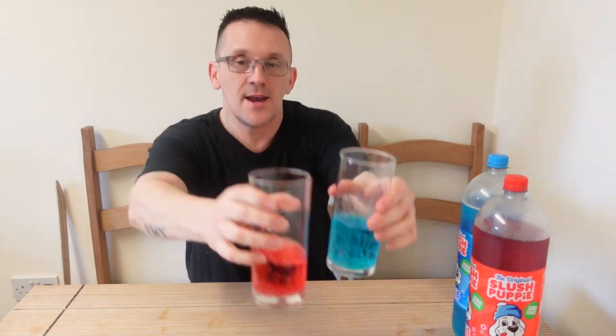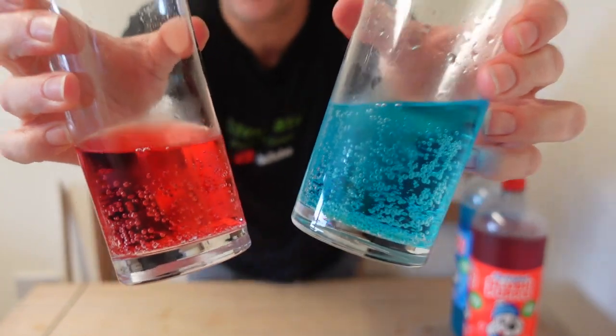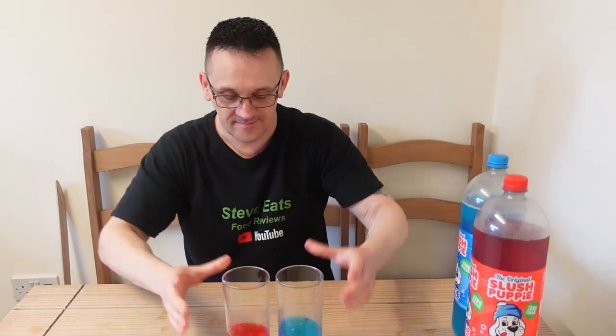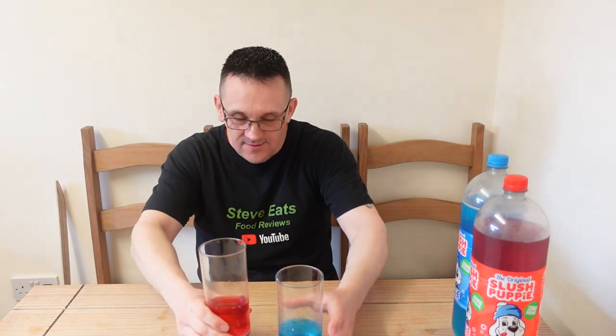It's a shame you can't freeze these, although I have seen — I'm not sure if it's B&M or Home Bargains — slush puppy pouches that you can put in the freezer. But this you cannot freeze. Do put it in the fridge, get it nice and cold. Look at that — isn't that great? All the colors. Right, let's go for the red, let's go for the strawberry.